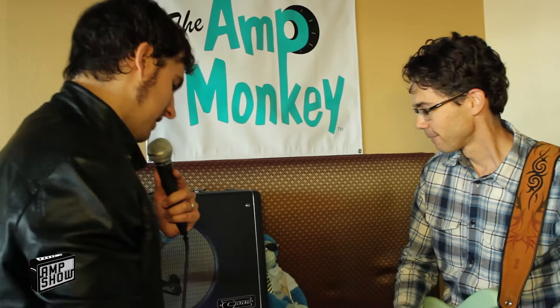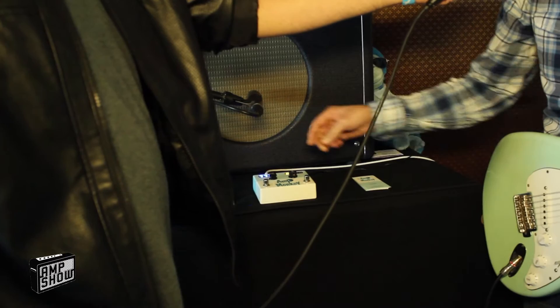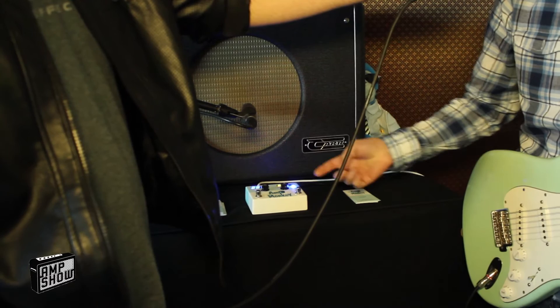Walk us through a couple different settings that you've got dialed up. So this would be like a louder distortion. I've got the gain up — the volume is up at 77 percent.